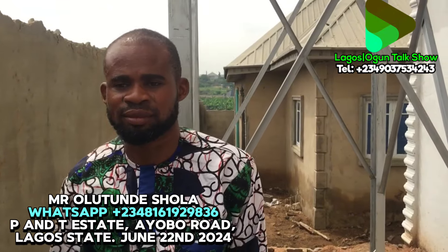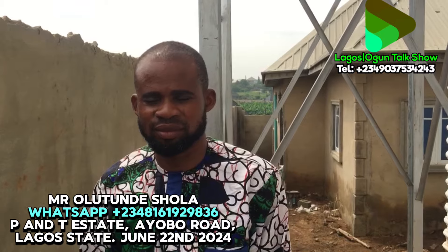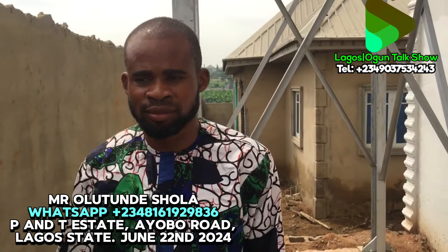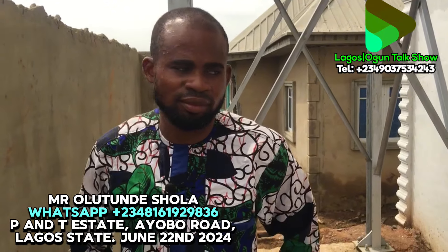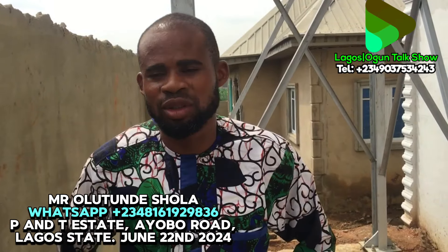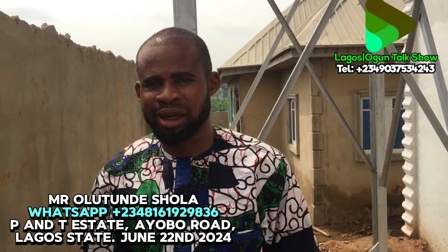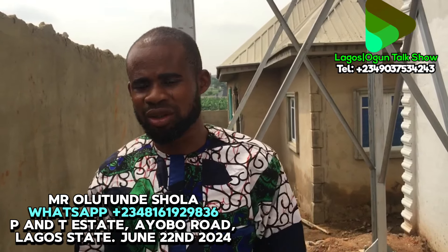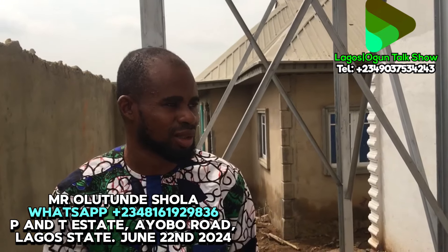Good morning, good afternoon, good evening viewers of Lagos and the August Talk Show. My name is Imagine — we are in Lagos State. We came to look at the work when one of our viewers introduced our brother. My name is Alladin Shellac. I do welding work — I build gates, towers, tank stands, warehouses, iron roofs, doors, and general welding.